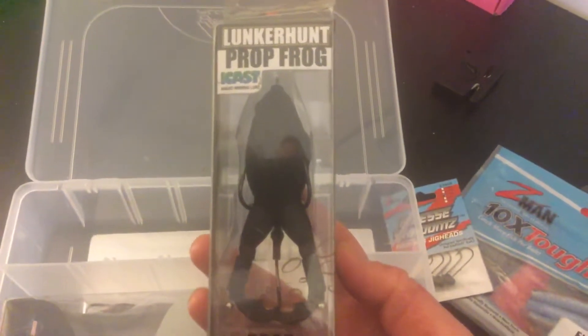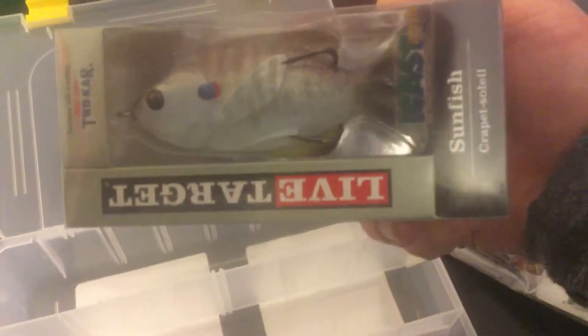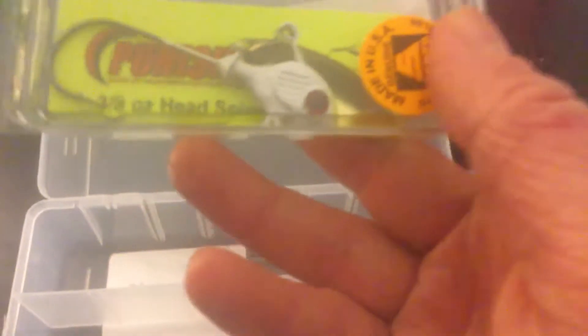These are two lures I've never tried before — the Lunker Hunt Prop Frog in black, and then I got a Live Target Sunfish. I also got a little underspin here.